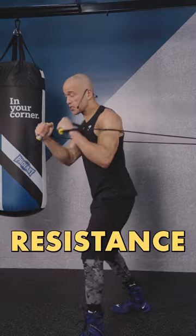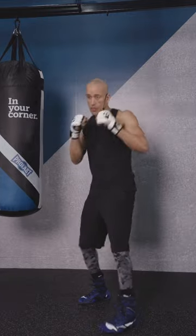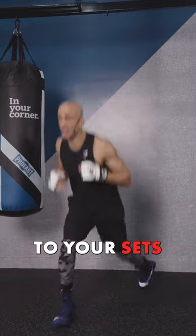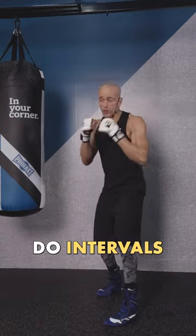You can use resistance bands for tension on the way out and on the way in. Add plyos to your sets for a little full body burner, and of course, do intervals.